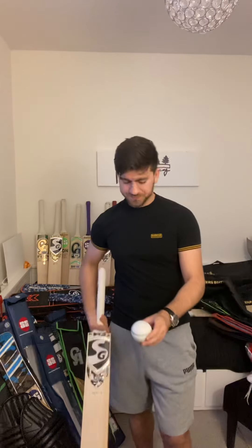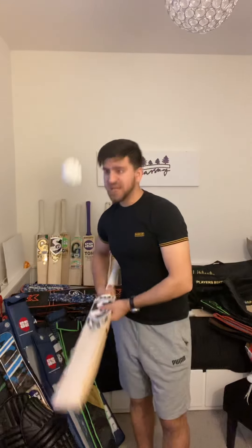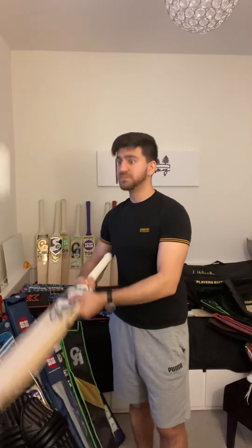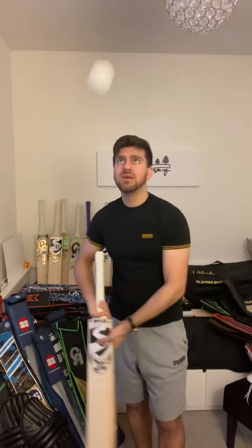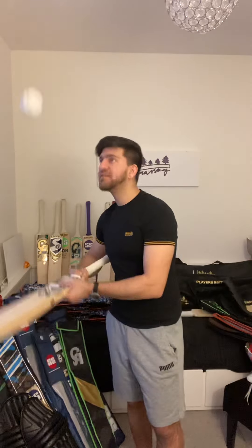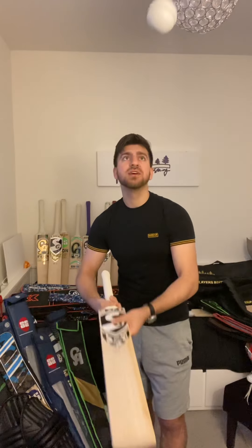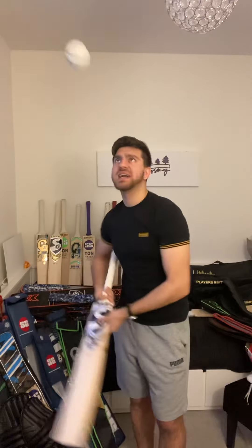Let's see how it pings. Amazing — responsive everywhere. As I said, the full shape means the sweet spot extends lower down. Amazing middle, the ball just flies off.